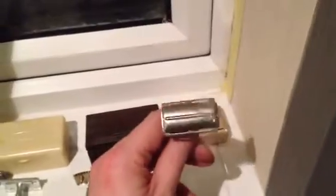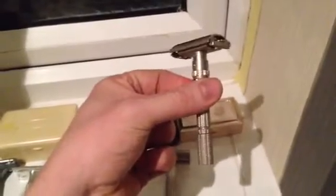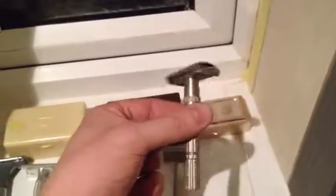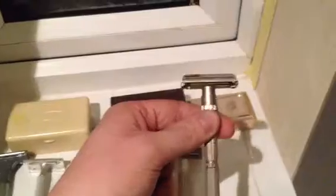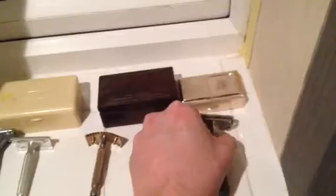Gillette Fat Handle Tech, and my first and backup Gillette Slim Adjustable — a little bit of plate loss on the top there. I do have two of these and they are really good razors, so the other one is on my shaving rack.